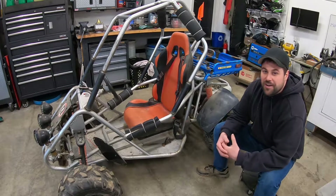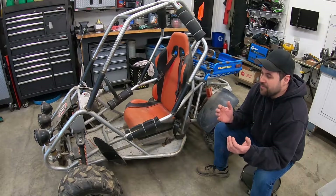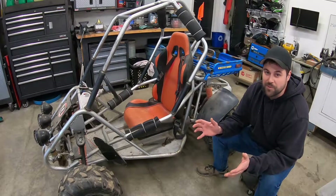Hey guys, welcome back to the channel. I'm Nate, and this is our new project, the Coolster 150. I'm really excited about this project — we're building pretty much the coolest machine I've ever built.